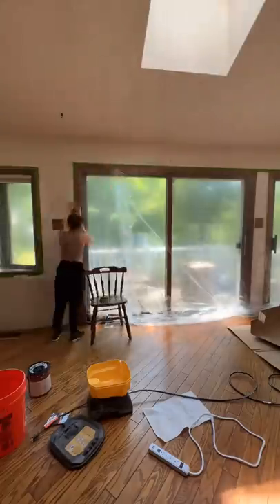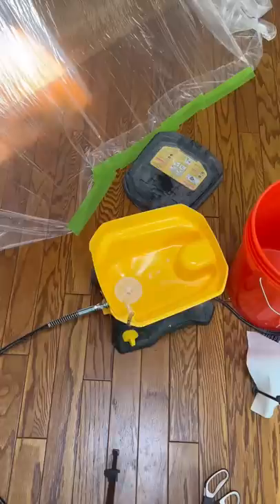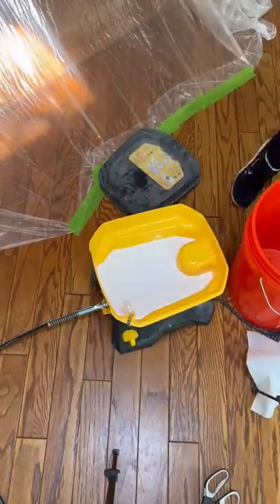I just got these little $1 tarps from Dollar Tree and I put them up with some painter's tape. I also filled up my paint sprayer, and I did put on a hoodie and my respirator.